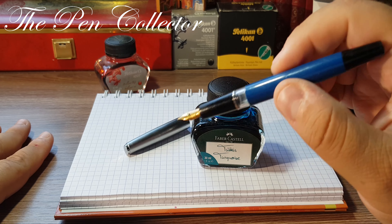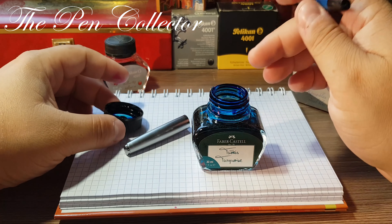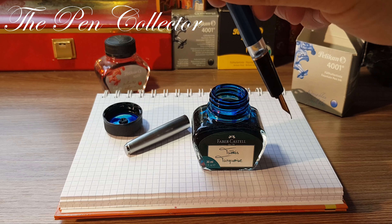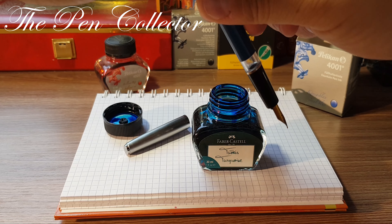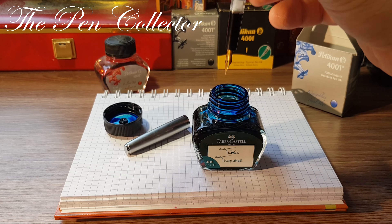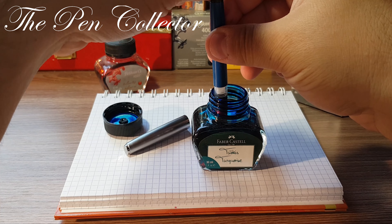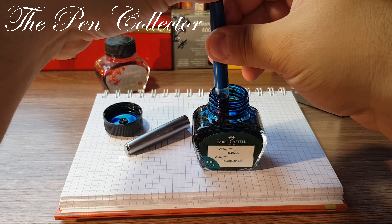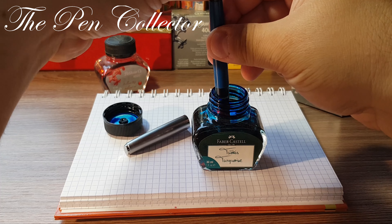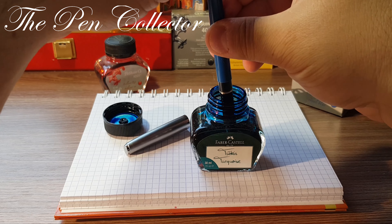The feed has quite an interesting design — I don't think it's ebonite, it's a plastic feed, but the design is quite intriguing. I will leave some dimensions on the screen. For ink, I will try to use this Königsblau Royal Blue Pelican 4001 ink.